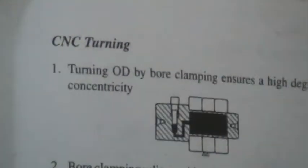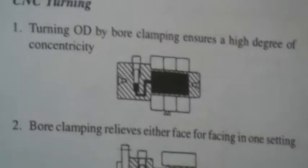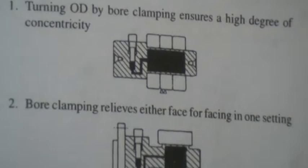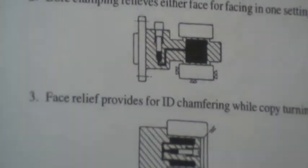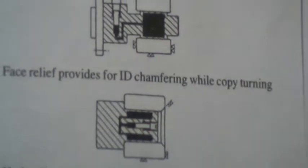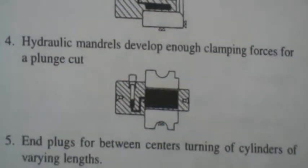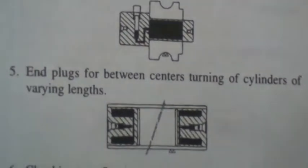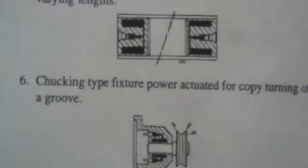CNC machining: CNC turning OD by bore clamping ensures a high degree of concentricity. Bore clamping relieves either face for facing in one setting. Face relief provides for ID chamfering while copy turning. Hydraulic mandrels develop enough clamping forces for a plunge cut. End plugs for between centers. Turning of cylinders of varying lengths, chucking-type fixture, power actuator for copy turning of a groove.